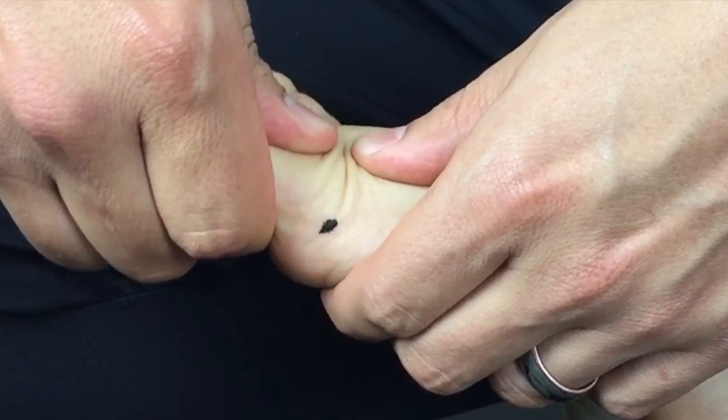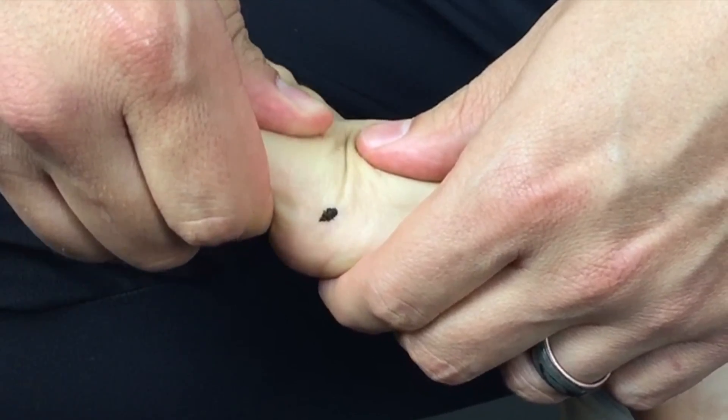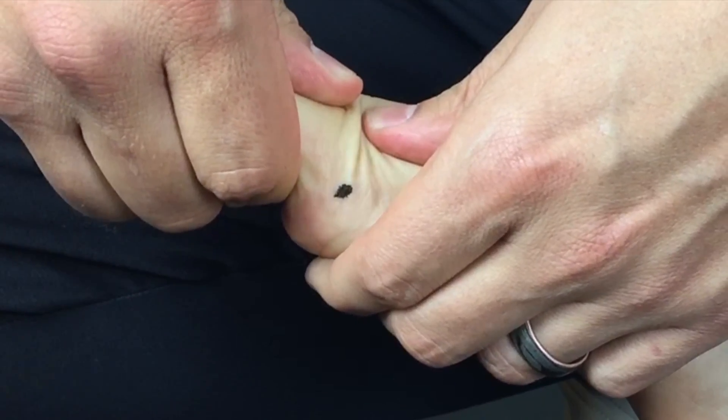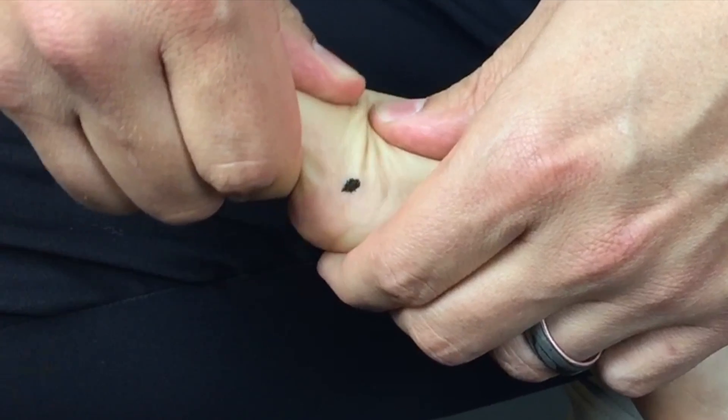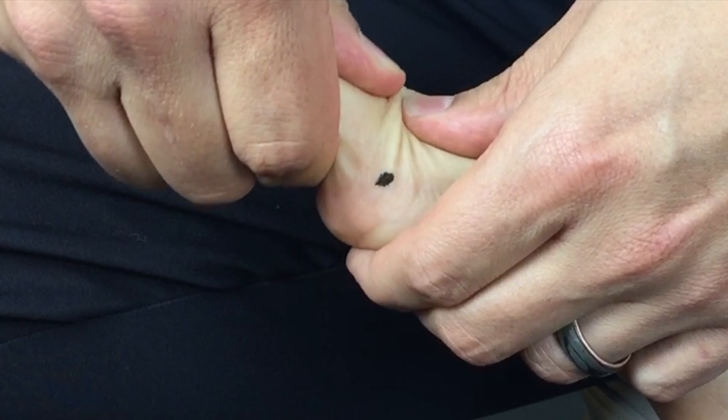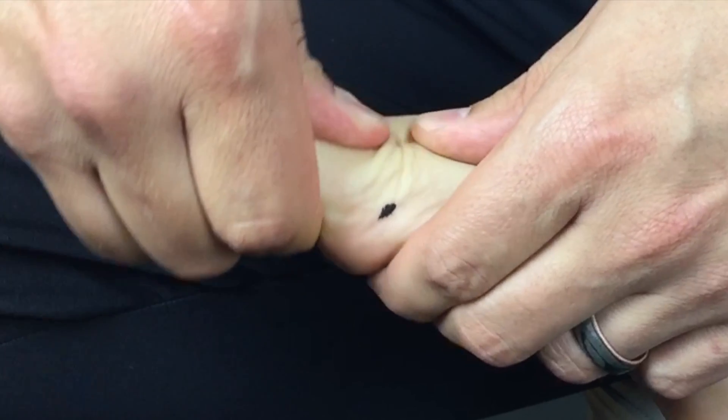In this live patient example, we are stabilizing the distal metatarsal, bunching the skin, and gliding the phalanx. Bunching the skin frees up a lot of the soft tissue mobility around this joint — it is an important component of this test. Also take the phalanx into maximum plantar flexion to see the pure available excursion of accessory motion, just like you would in a knee.